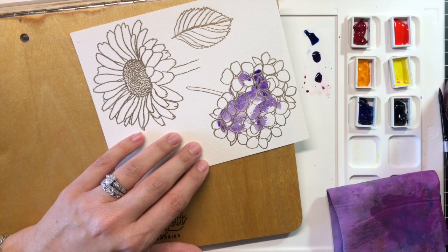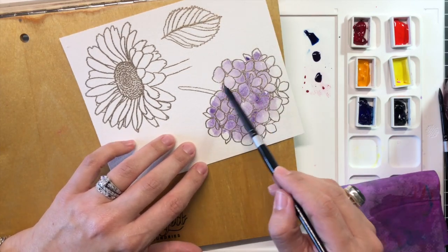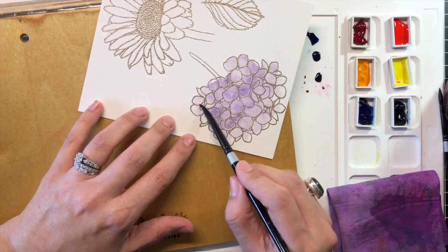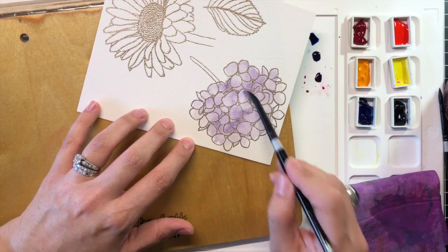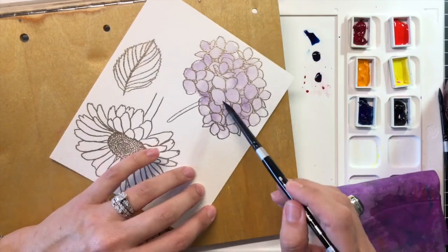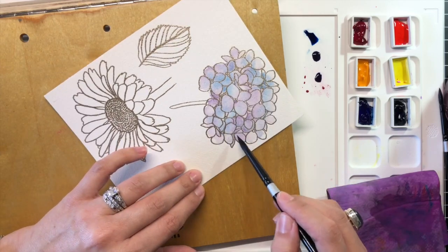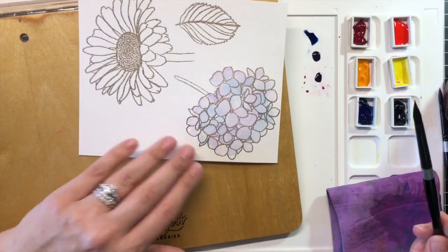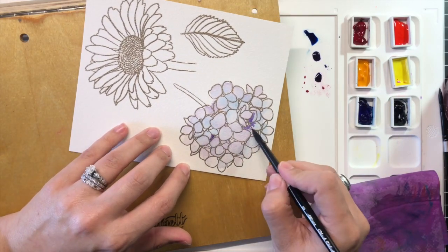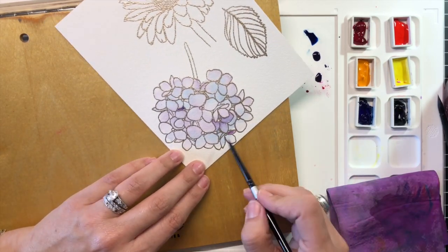For my first secondary color mixture, I used French Ultramarine and Quinacridone Rose to create a beautiful variety of purples and blues for the Mondo Hydrangea. I mixed them on my Waffle Flower Mixed Media Mat. You can easily manipulate the specific shade of purple depending on the intensity of the blue or red you add to your mixture. For a deeper blue-violet, add more blue, and for a brighter red-violet shade, add more red.